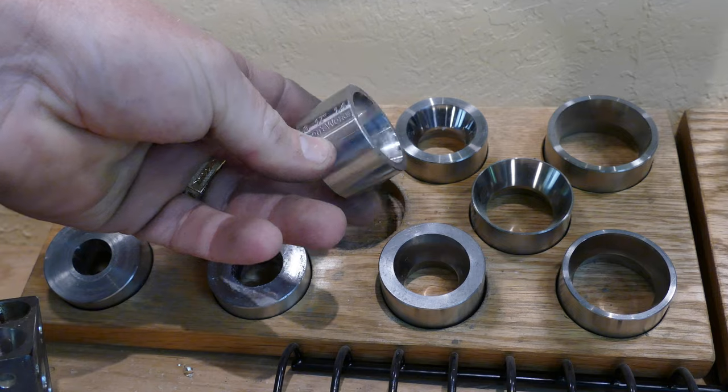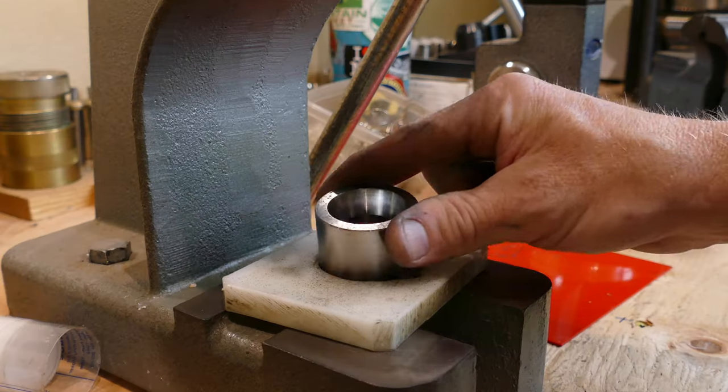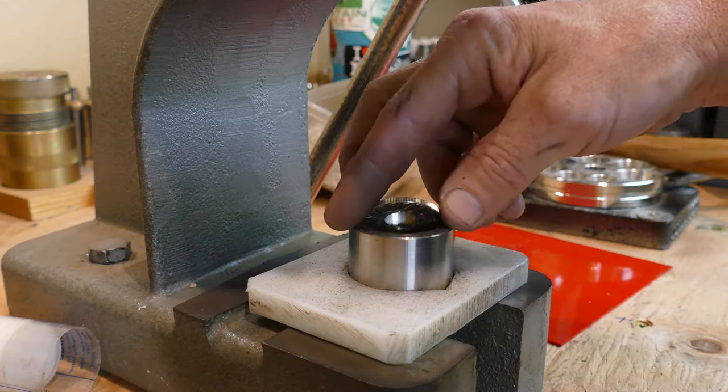We're going to go straight into folding it into a cone shape. And what we're going to be using for that are the 17 degree dies from Jason's Works.